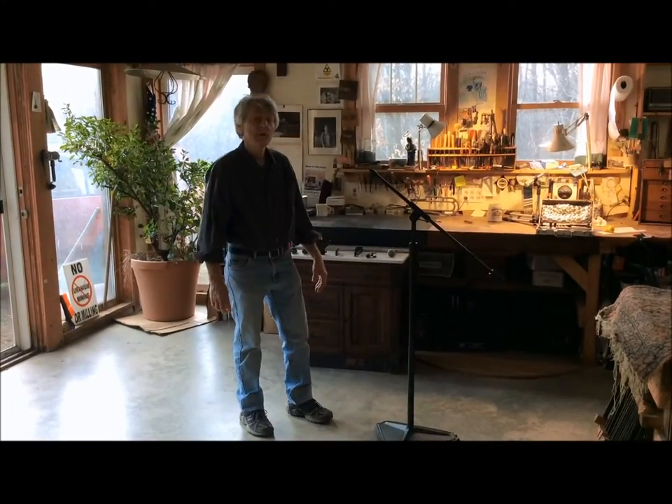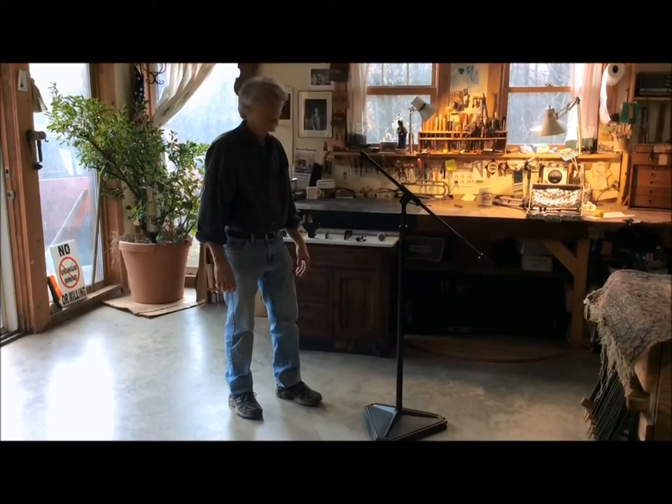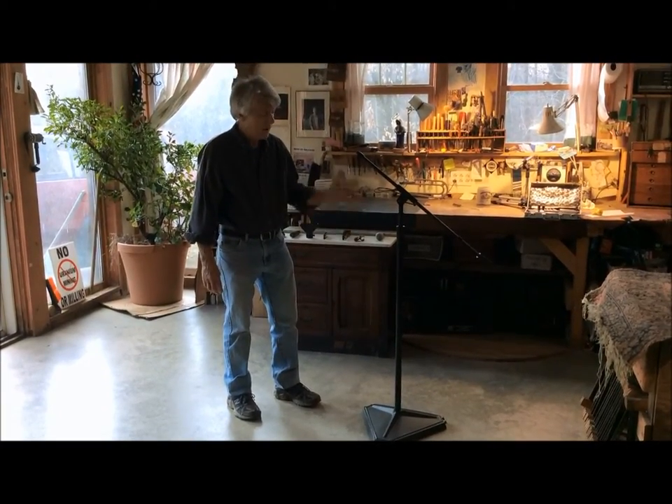Hi. Today I'm going to demonstrate how to use a harp hugger blues horn and an extra vocal microphone on this boom stand.